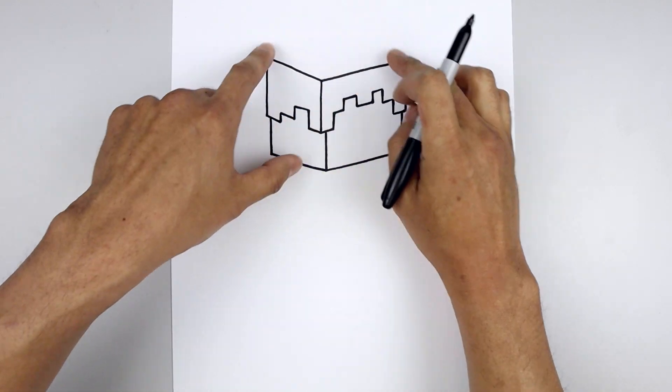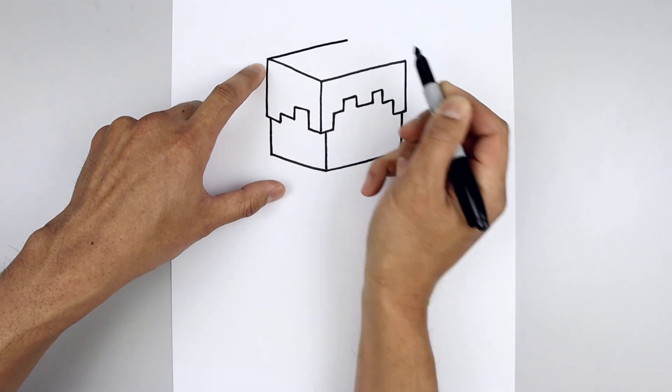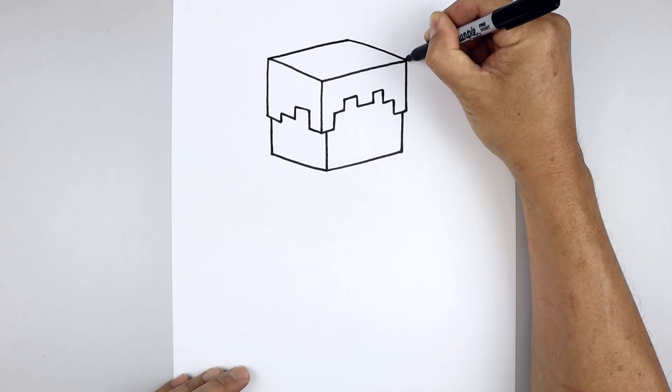Let's close off the top of the head to create a cube. Starting on the left side, draw a straight angled line going all the way over towards the right, and we'll pull this down and out towards the top corner of the head.